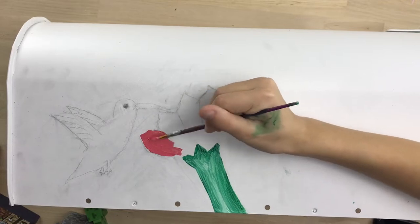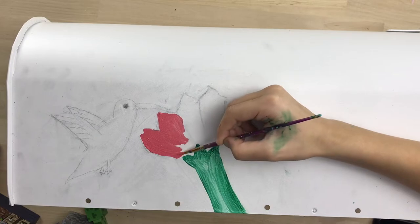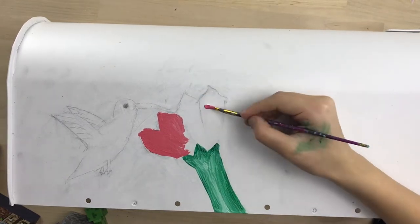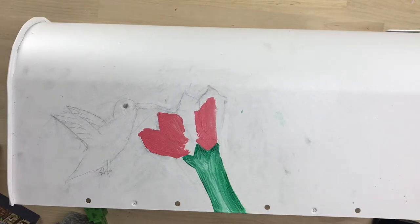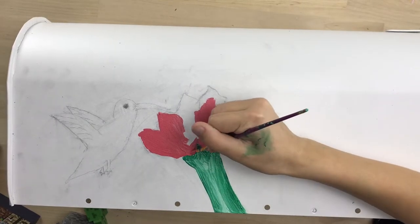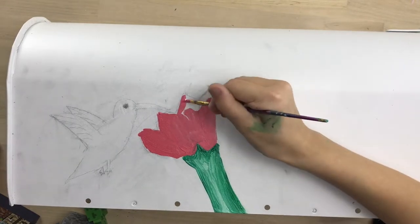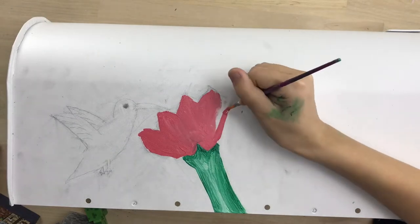I'm starting to fill in the petals with a light red color — not quite a pink, I just mixed some white into it. For some reason when I was doing this I was getting green paint on it somehow. One thing that's annoying about having your palette out of frame is that your hand keeps just popping out of frame every single time you get more paint.